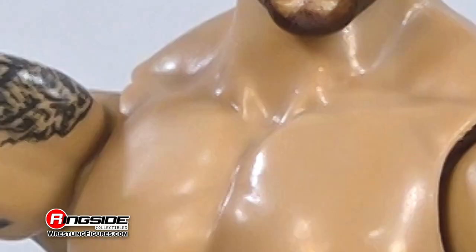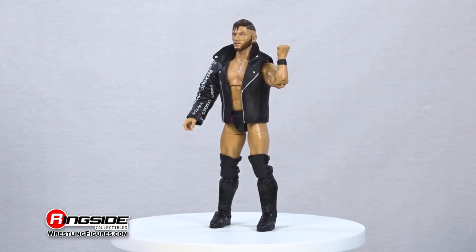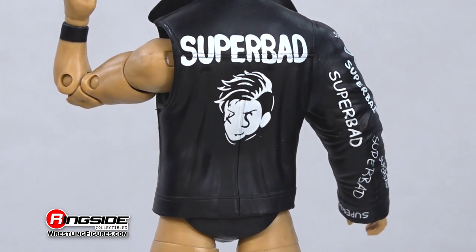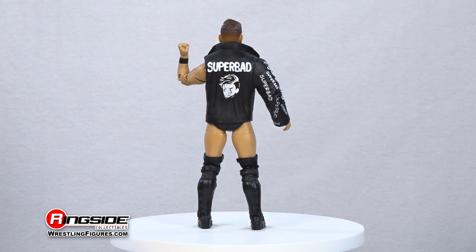In the way of accessories, Kip arrives with two sets of interchangeable hands and a molded single sleeve entrance jacket with his moniker printed along the front and back, along with an anime image of his Super Bad self.